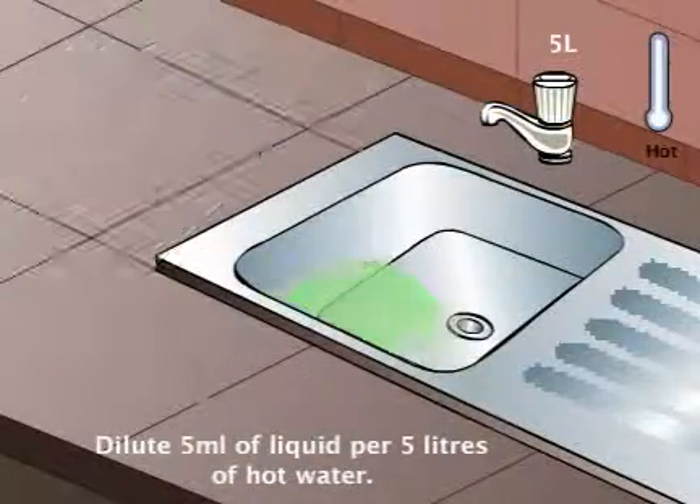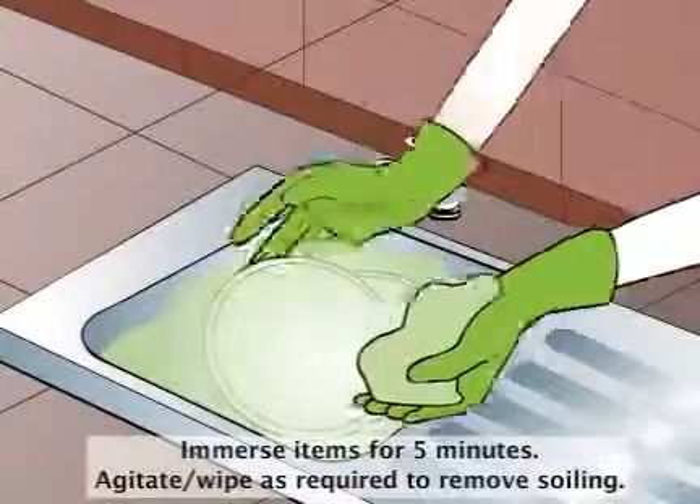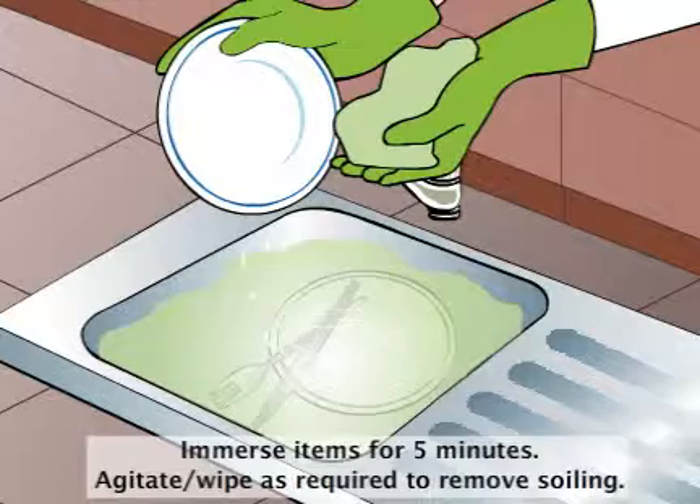Dilute 5 milliliter of liquid per 5 litres of hot water. Immerse items for 5 minutes. Agitate or wipe as required to remove soiling.